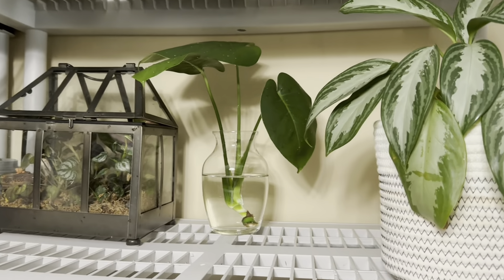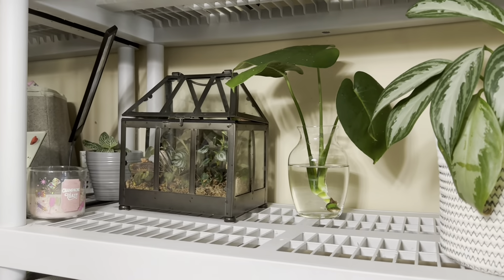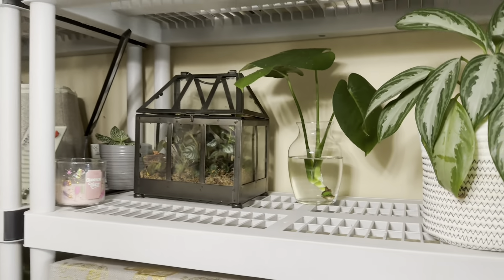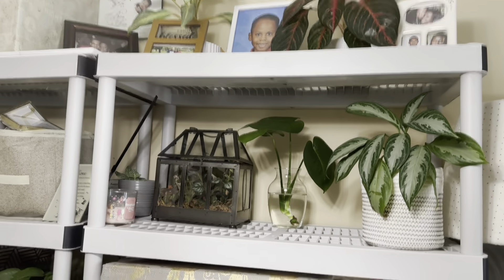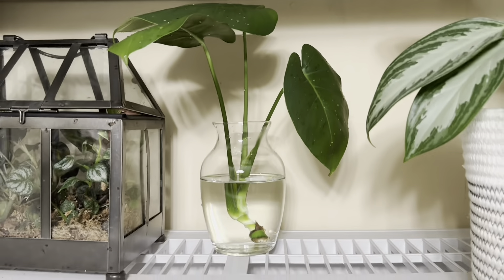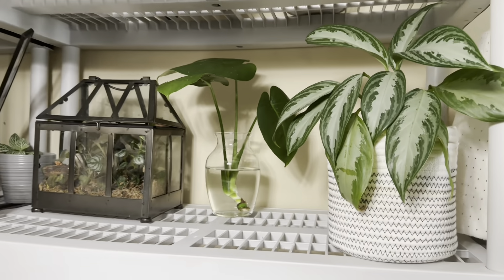I think this is a good spot for it — right here by my terrarium. This light comes on automatically so it will be getting light. It's right here on my wall of Uglynema plants — I have a lot of them here but that's nowhere near all of them. I think it looks nice right here — it's the perfect spot!